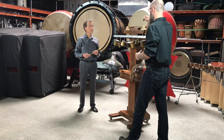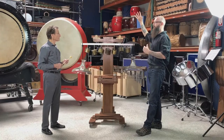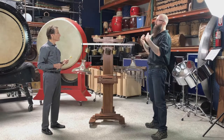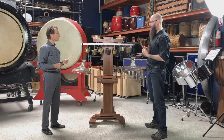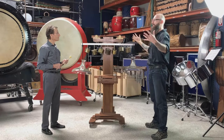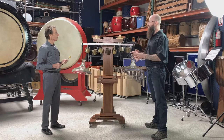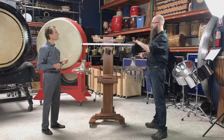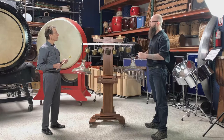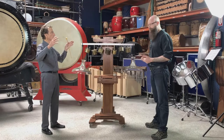Bass notes like this bass bar are really going to roll out and have a nice bloom inside a room like this. Whereas if we go to my home studio, a bass note like this doesn't even have enough space to really roll out. So I'd need to use a different mallet choice in that room for this to speak with any notion of accuracy or authenticity.